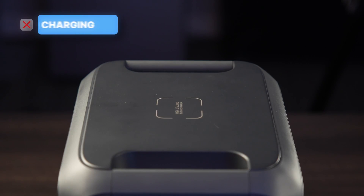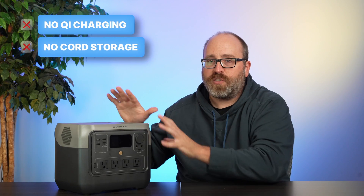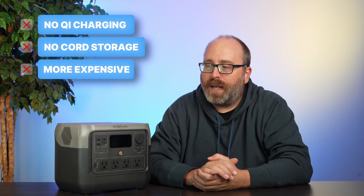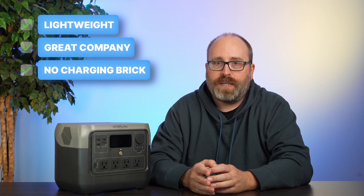It might seem like I've been gushing about the River 2 Pro, and it is a really great battery, but it does have some drawbacks. It doesn't have a wireless phone charging pad like some other options on the market. There's no place to store the cord. And it is somewhat more expensive than other options. But the benefits are great — it's portable, lightweight, made by a great company, and doesn't have a charging brick. If you really need more power and more storage, you're looking at the bigger brother, so let's take a look at that now.